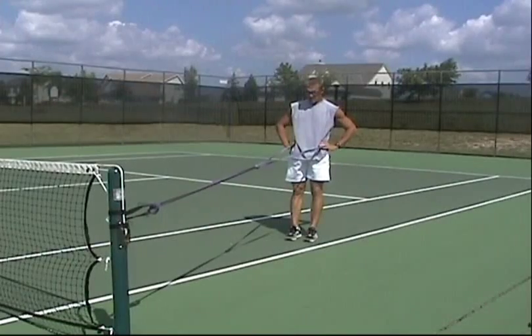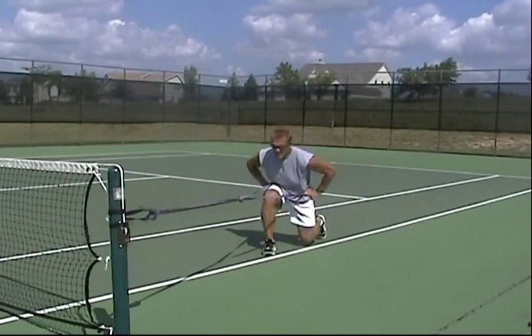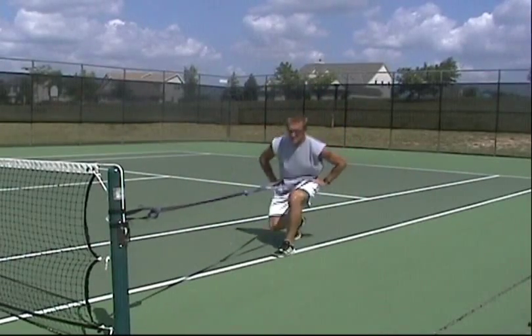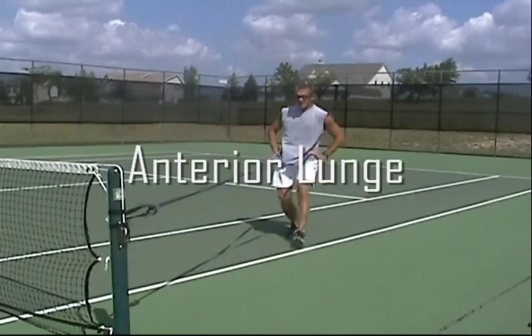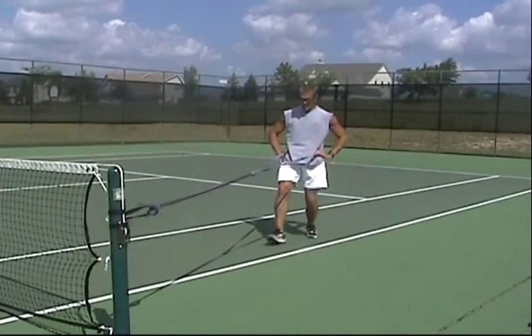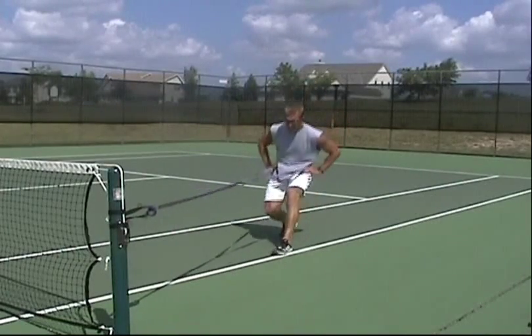Then we progress into a lunge. It's very important that as you do an anterior lunge, you contact the ground first with your heel. Our heel was designed to be a larger bone; therefore, it can take the ground forces more effectively. You need to make sure that as you teach clients to lunge, they definitely impact the ground first with their heel.